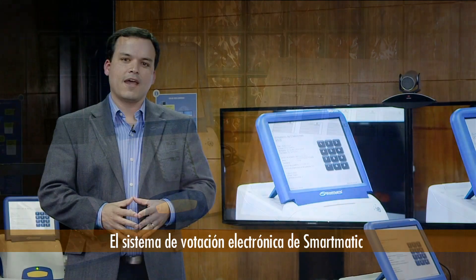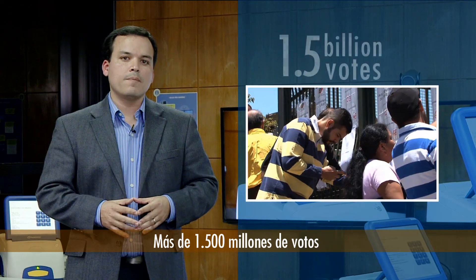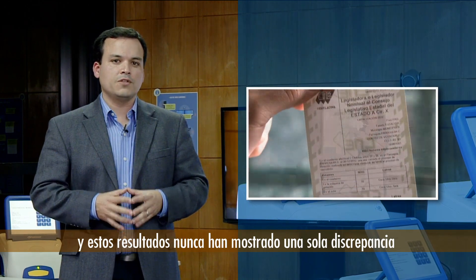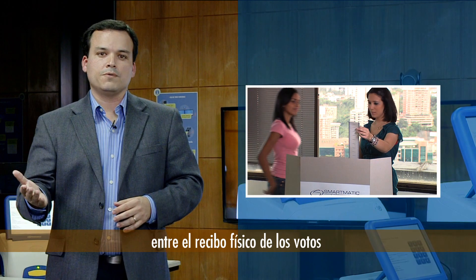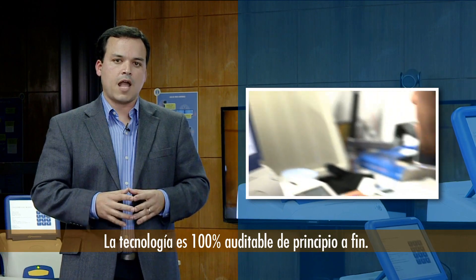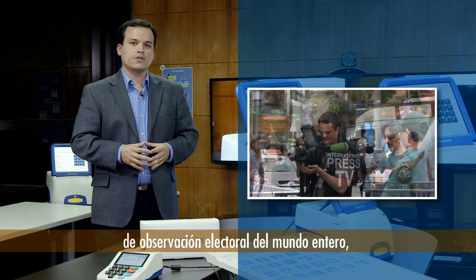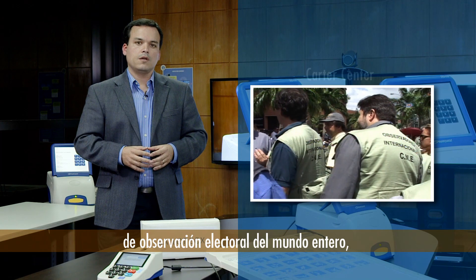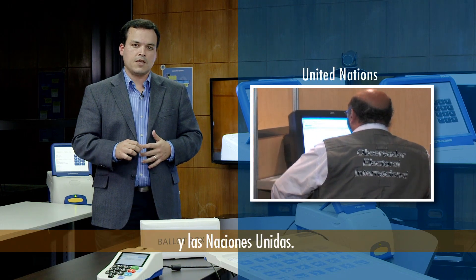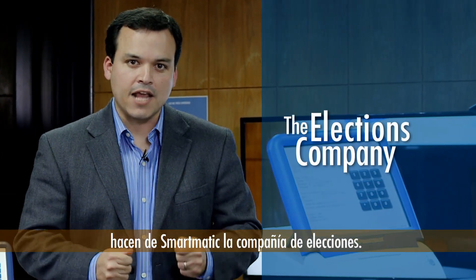Smartmatic electronic voting system has been used in more than 3,500 elections worldwide. More than 1.5 billion votes have been recorded using our technology, and those results have never reported a single discrepancy between the physical receipt of the vote and the counts produced by the machine. Our technology is 100% auditable from beginning to end. Accuracy has been attested by different international observation missions around the world such as the Carter Center, the European Union, the Organization of American States, and the United Nations. All of these features combined with worldwide experience make Smartmatic the elections company.